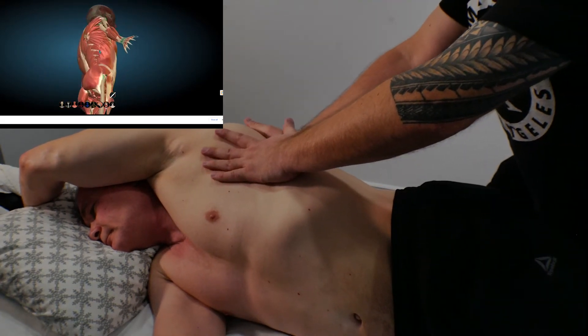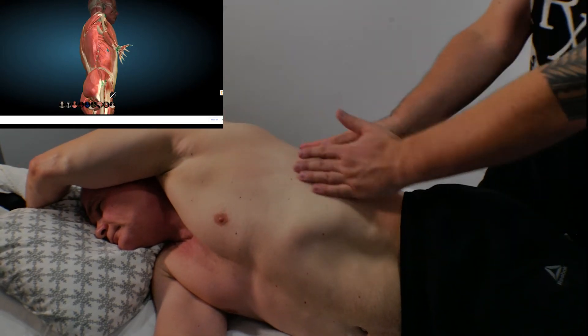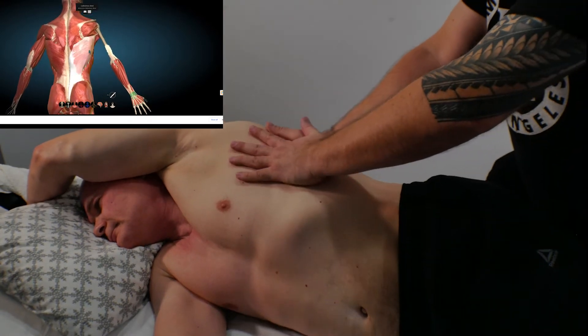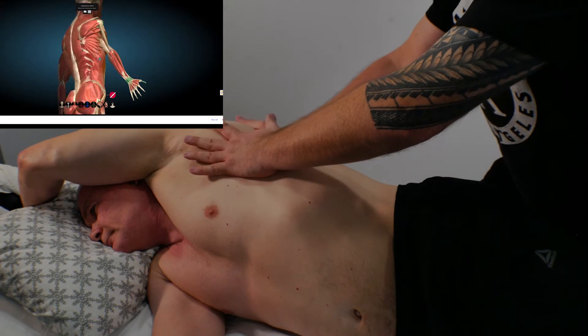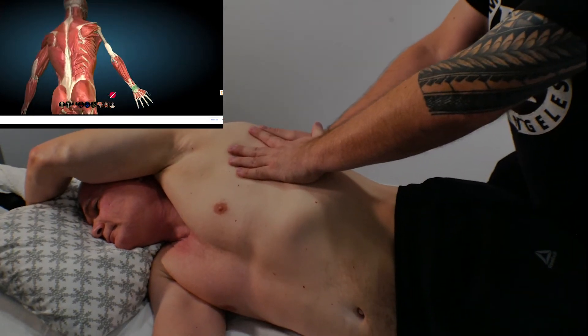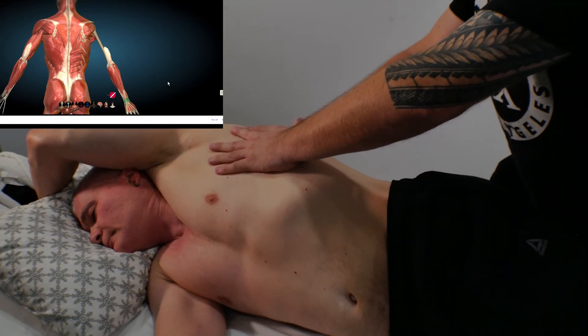And also the lats. If you're rounded, your lats are tight. So what I'm doing here, I pull the lats close to the spine and release them. After a couple of times, I ask Andrew to pull with his arm — grab the table and pull. And he's activating all these muscles.